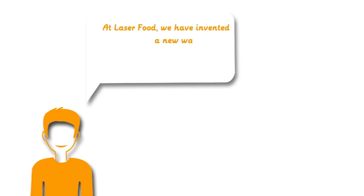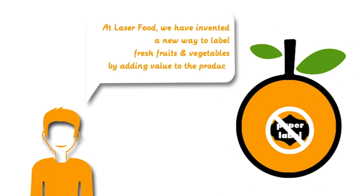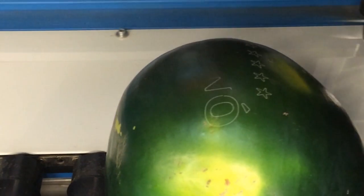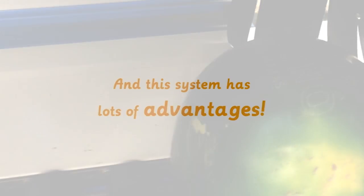At Laser Food, we've invented a new way to label fresh fruits and vegetables by adding value to the produce, thanks to the natural light labelling. We replaced the traditional paper labels by an indelible mark on the fruit skin, and this system has lots of advantages.